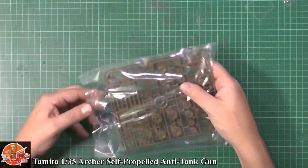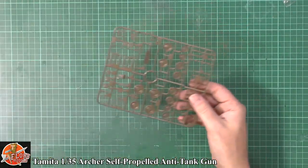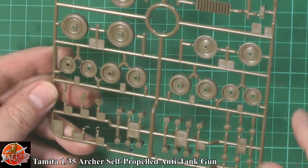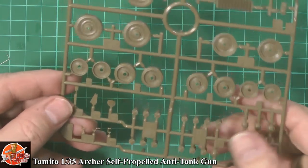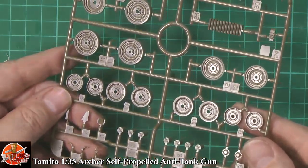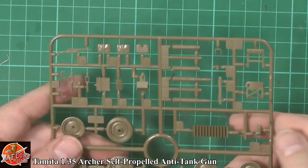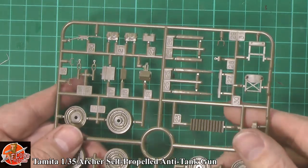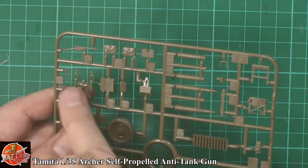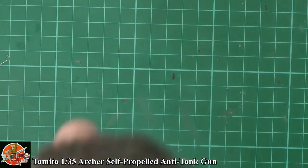Last up, another matched pair of sprues with more of the actual road wheels and smaller items, including the shells themselves. The road wheels are moulded in one piece, but the bolt detail on those is absolutely beautifully done — very sharp, very clean. Working our way up, we've got some grills, and at the top you can catch in the light the shells — a couple of live shells, a couple of empty cases, and then other small items including what looks like a Sten gun. Beautifully done, very nice.